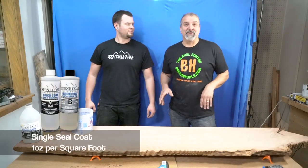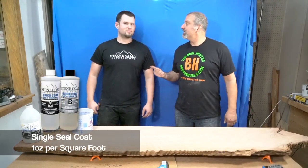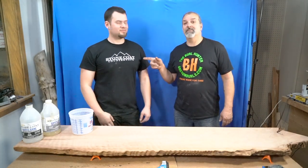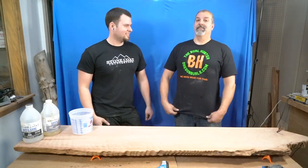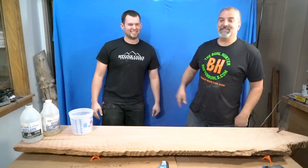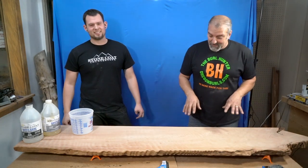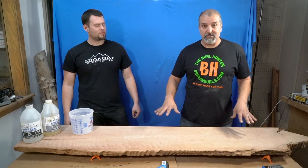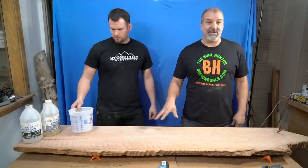Hey you guys, this is Greg the Burl Hunter, and who are you? I'm Luke. He's wearing a Stone Coat Countertop t-shirt, however, he is a burl hunter also. But we love these guys, we're using their product, and we are getting ready to seal coat this curly redwood countertop.